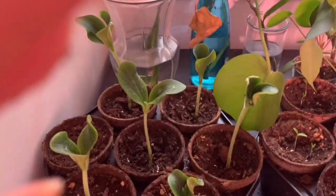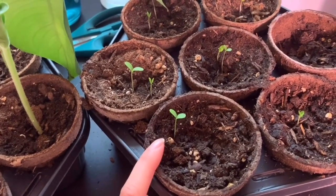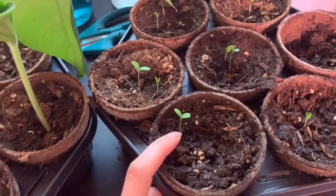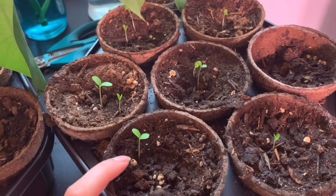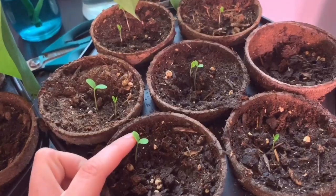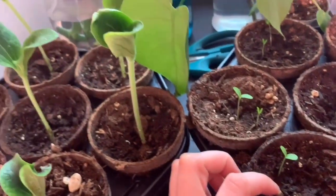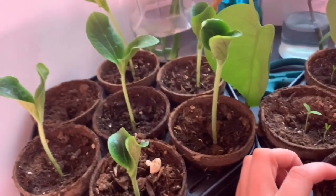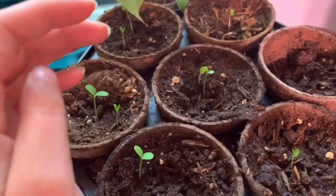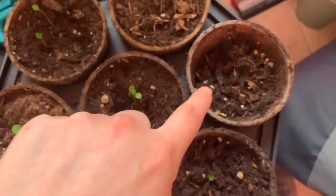Next to the window are the weird little cucamelons — the little tiny cucumbers that look like watermelons and taste like limes. I bought them as an experiment to see if I could grow them, but I've heard they're very fussy, so wish me luck. They were planted at the same time as the zucchinis, and you can tell that certain plants definitely grow at different rates. I put more than one seed in some pots because they were fussy — and in one pot, none of the seeds grew at all.